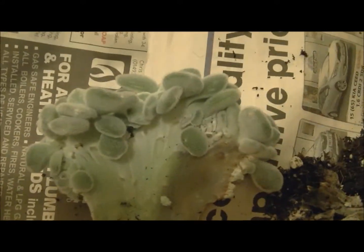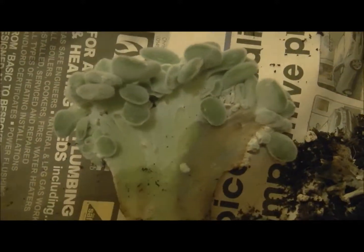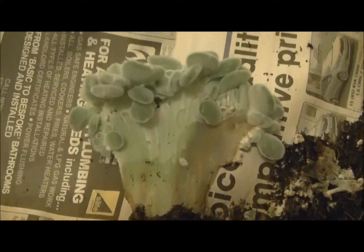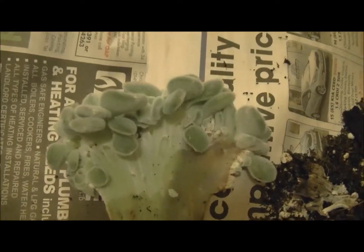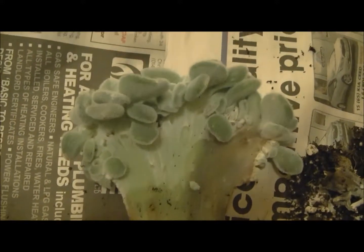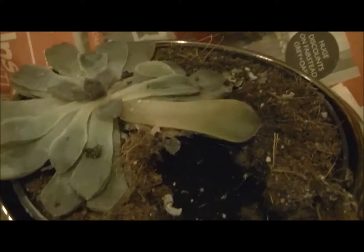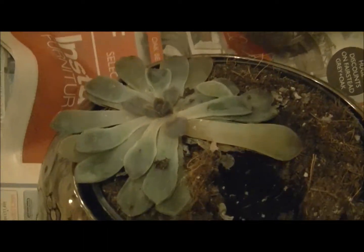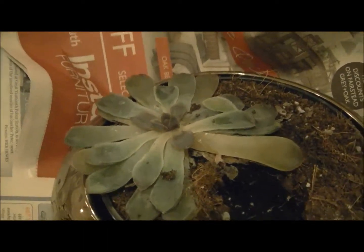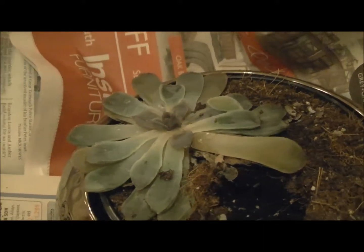I've had a good look and I couldn't find any pests on Frosty. So I think it's just this mould here that's the problem, caused by the non-existent drainage in the Tesco flower pot. I suspect that this one, which I haven't yet dealt with, is suffering from the same thing. I don't think there are any pests — I haven't seen any insects running around on the leaves or in the roots.